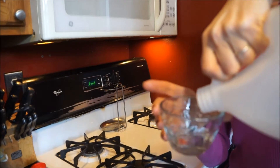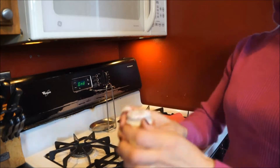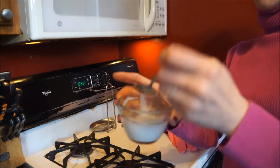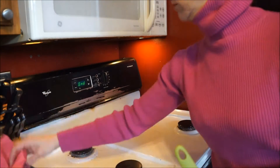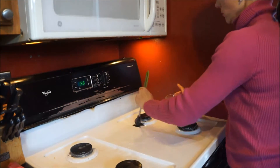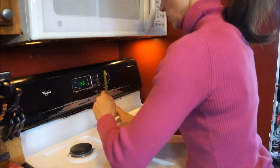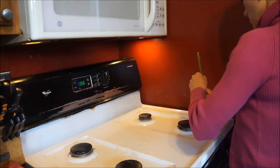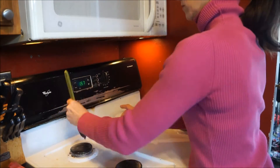The fourth thing I do is deep clean the top of my stove. This can be a complete disaster — I have a white stove, so everything shows. The solution I use is cream of tartar, which you can get in the spice section at any store. I mix it with vinegar, then take a brush — a toothbrush or a basting brush — and hit all the burners, the rings, and the grates that sit on top of each burner. I let this sit for about 15 to 20 minutes, making sure I hit all the parts that get black and grimy.